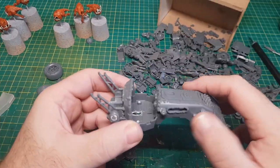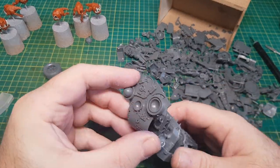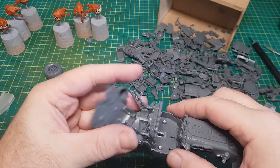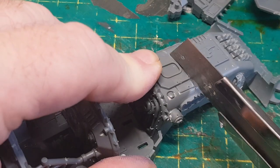As there's a few Ork kits that I've not actually built I have now got a box of bits, which is pretty cool as I do enjoy this kit bashing and will certainly be doing more. So that's just a case of cutting bits off and gluing bits on.